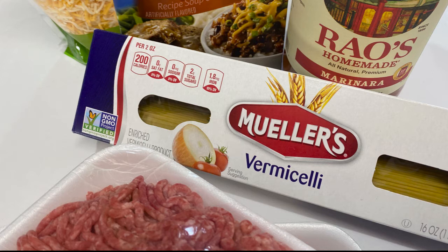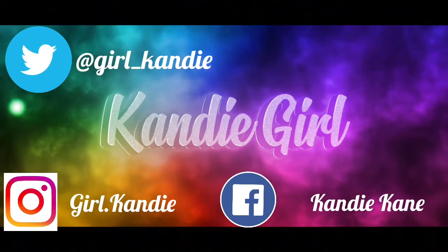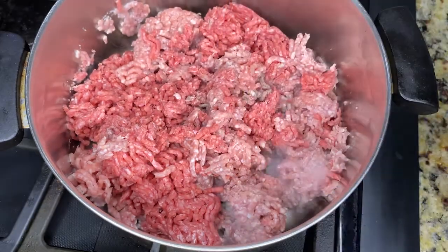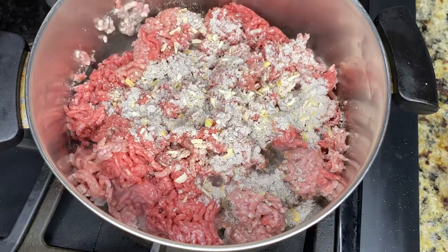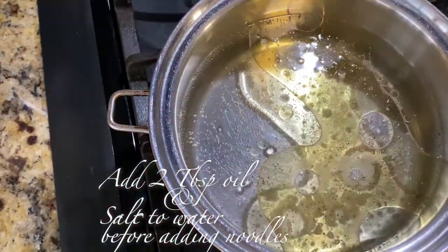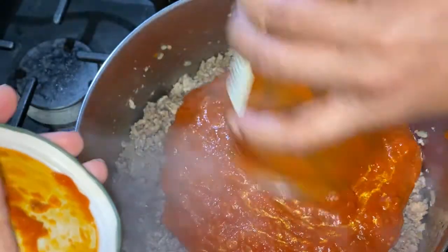The key ingredient here — well, the star of the show — is the Rao's spaghetti sauce. It has done all the extra work for you, so all you have to do is pour it in. Let's go ahead and add the beefy onion so it can cook into the meat.